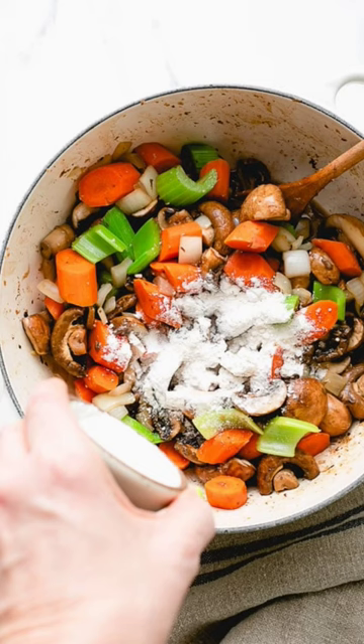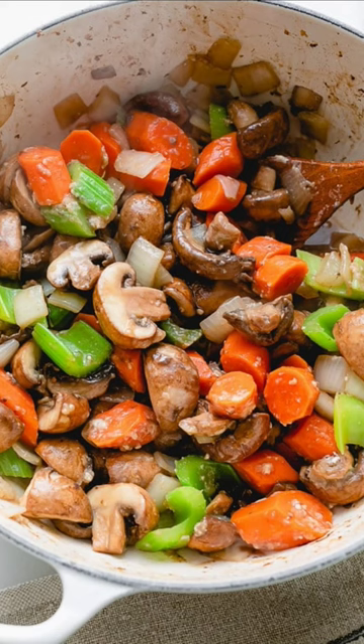How to make vegan Irish stew. Start with sautéing the onion, celery, carrots, garlic, and mushrooms. Add the flour and stir into the veggies until fully incorporated with no streaks of flour.